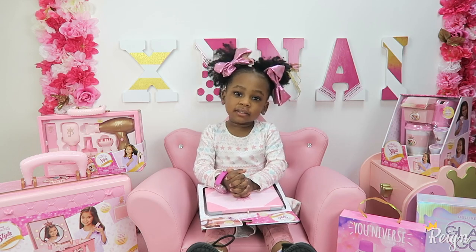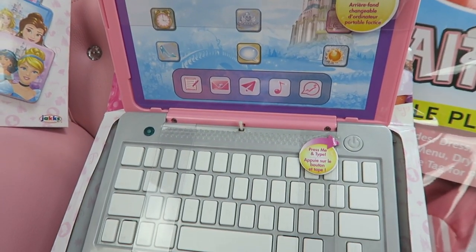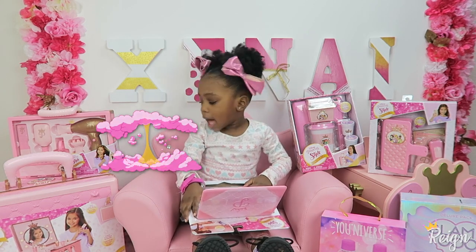Hi guys, welcome to my channel. I got my laptop, I got soup, and I got a laptop.